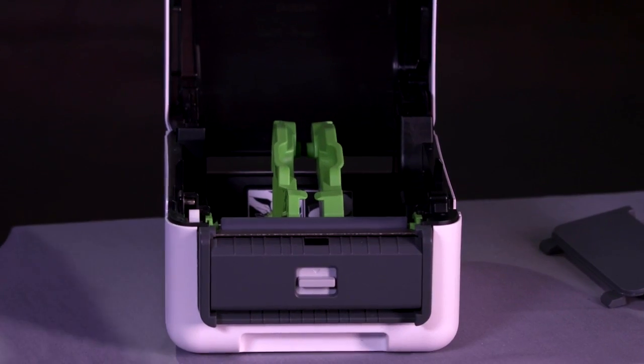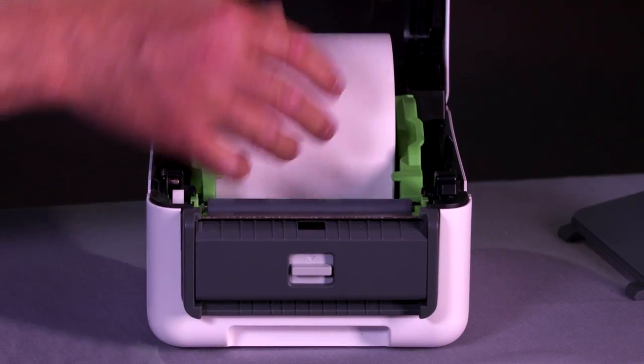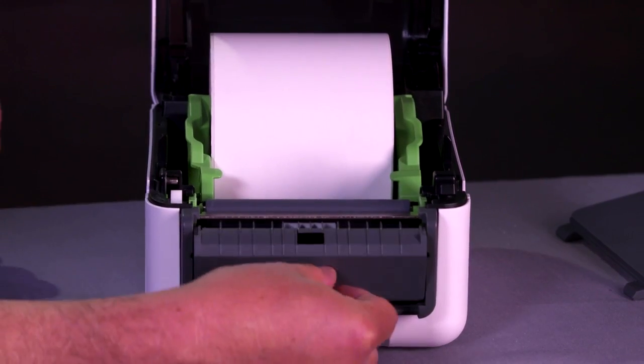First, start by opening the top cover. Load the media as normal. You have to open the peeler with this little button here.